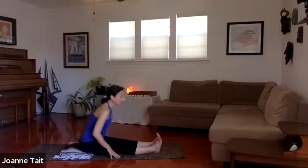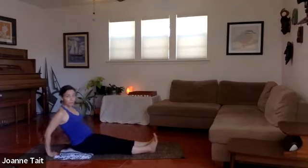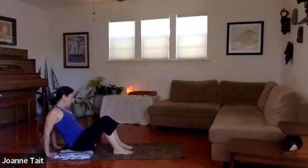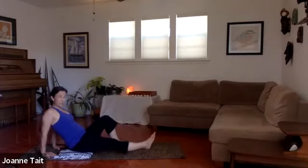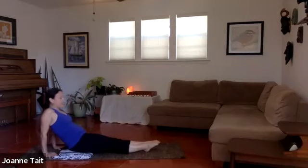Walk the hands back and slowly come up. Take your hands behind you for a little counter stretch for that forward bend. Option one: bend your knees and place your feet on the floor. Hands are under the shoulders, fingers pointing toward the hips, feet hip width apart. Take a breath in, then as you exhale, lift the hips — keep the chin and chest fairly close, we don't want to drop the head back; protect your neck. If you're feeling more challenged: feet stay together, point them, and reverse plank — press the feet down and lift up.